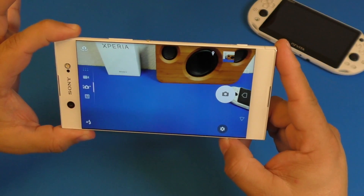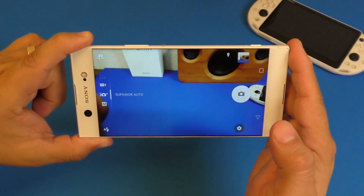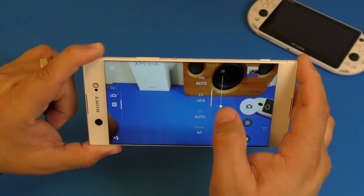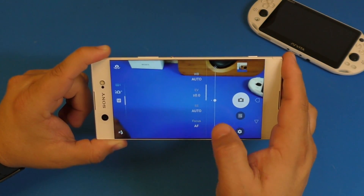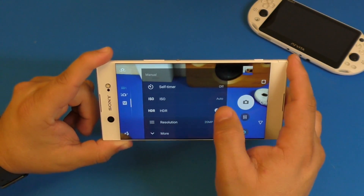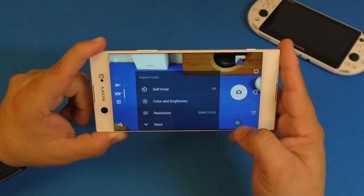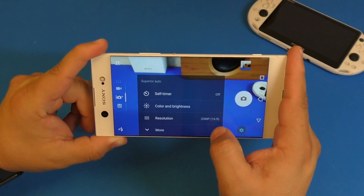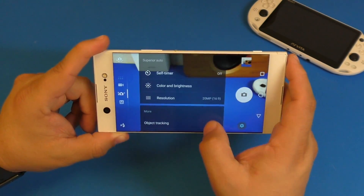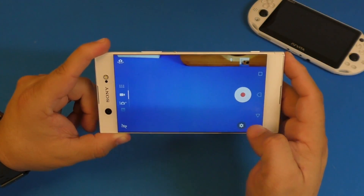The camera app looks really clean and simple. Swipe to go to video, swipe again for Superior Auto mode, and there's a manual mode where you can adjust white balance, shutter speed, and focus. In settings you can adjust ISO as well. In Superior Auto the default is 20 megapixels at 16:9, and switching to 23 megapixels changes the aspect ratio to 4:3. There are additional features you can customize.